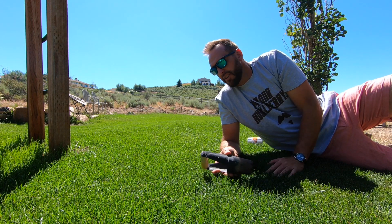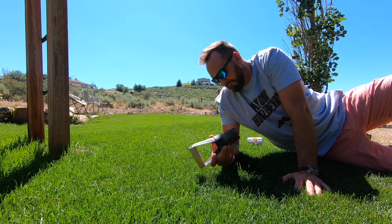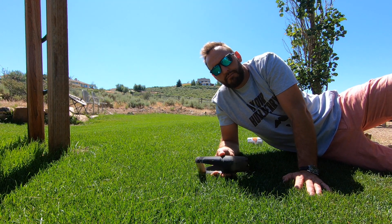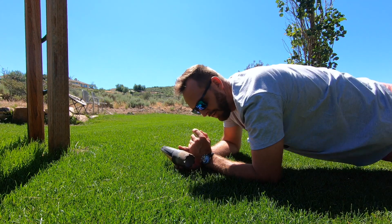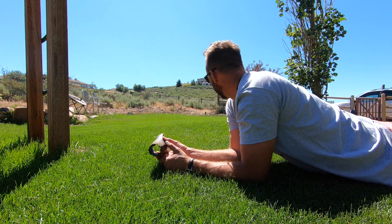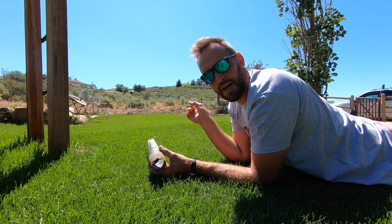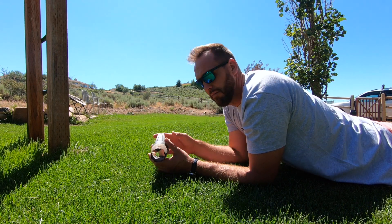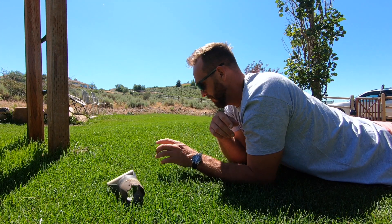I've been keeping this lawn pretty short this year, trying to see if I have more or less maintenance going out here. I'm definitely mowing more than I ever have, just because I'm keeping it really low. If you can see behind me, I still have that middle section cut to a half inch, but I'm letting the rest of the grass grow up a little bit.